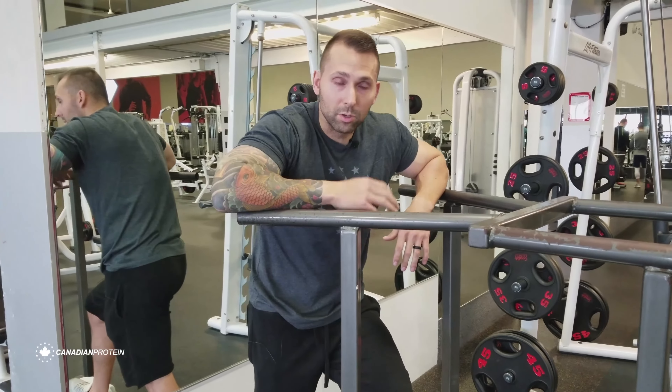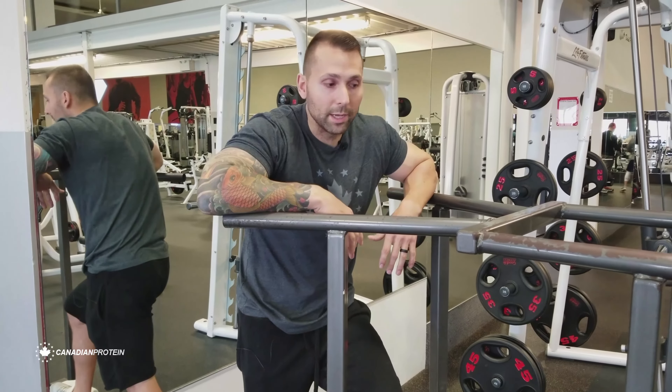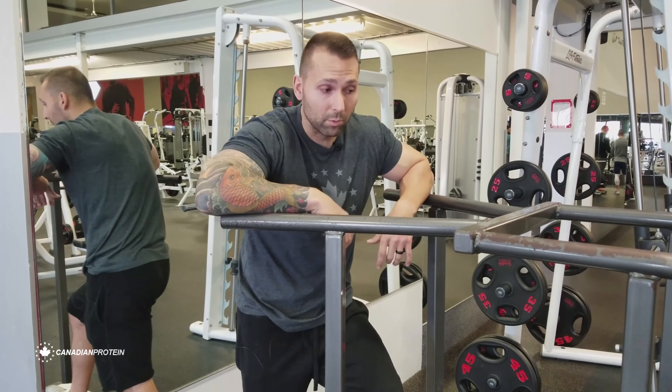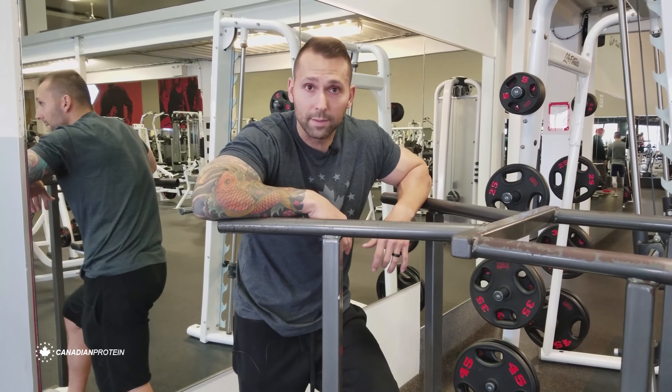Hey, what's up guys — just finished up an arm workout here, so we're going to talk about the dip today. This dip we're going to show you is going to isolate the triceps. Dips are a compound movement, but today we're going to put it more into the triceps than the pecs.